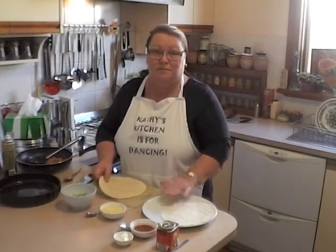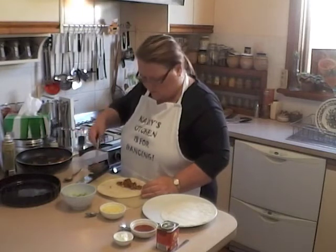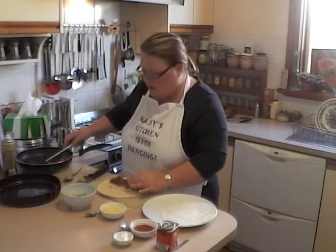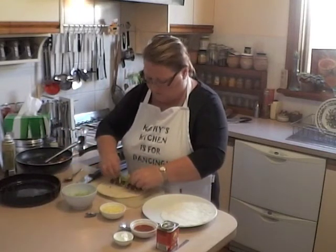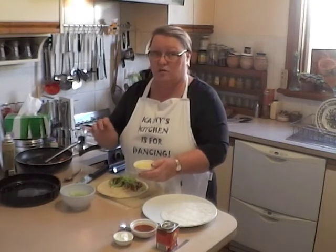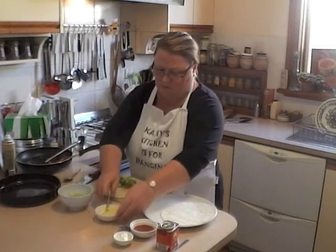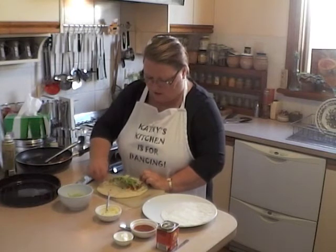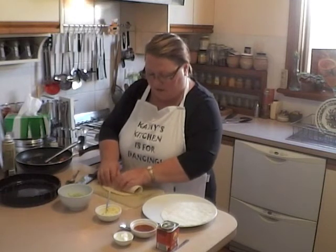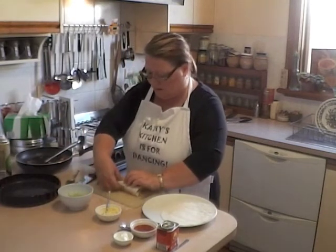You'll need two tortilla wraps. Take approximately half the filling and put it a little bit off centre. Try not to overfill because the filling will squeeze out the sides. Add a little bit of shredded lettuce. Four tablespoons of grated cheese is enough for two burritos — some goes inside the wrap and the rest goes on top when baking, so just a small sprinkle inside. Tidy it up gently, roll it over, and before putting it into the baking dish, let it sit on the seam. Give it a light spray with oil so it won't stick, and place it seam side down.